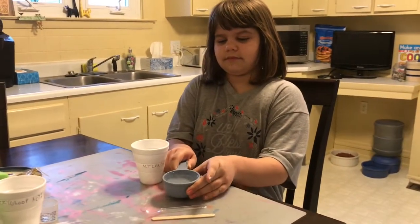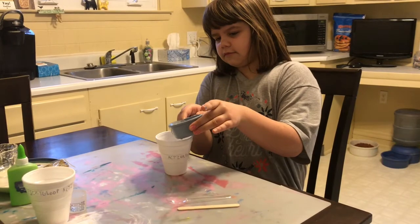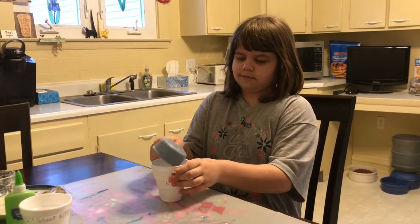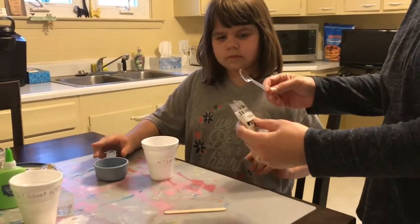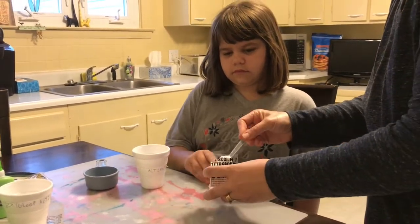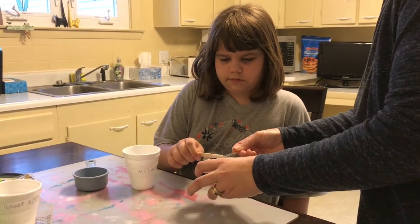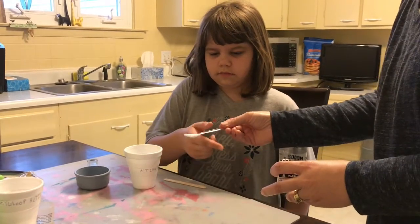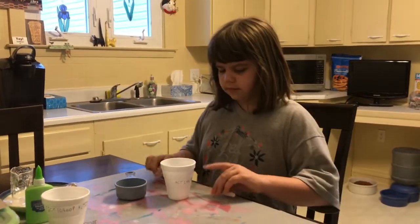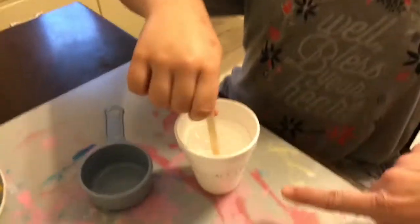First, we are going to pour a half a cup of warm water into our cup. Then we are going to add one level spoonful of sodium tetraborate — remember it said to use the stick to level it off. Add that in, and now use your stirring stick to stir it up. This is called our activator.